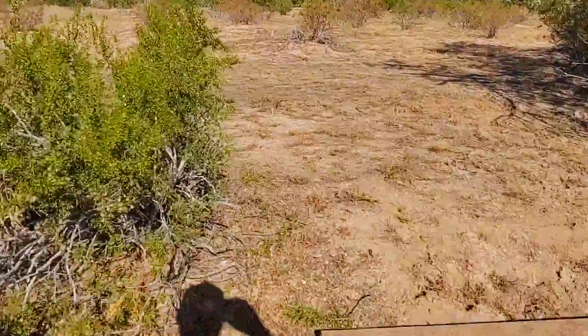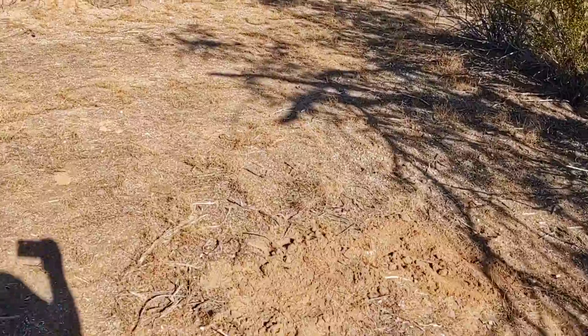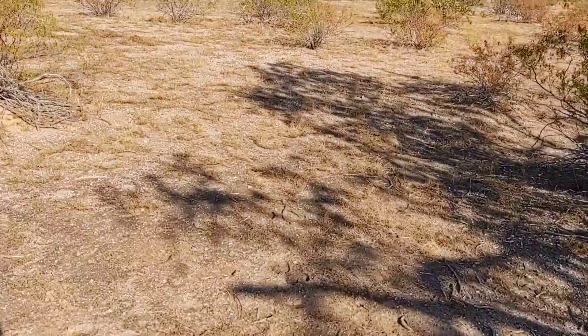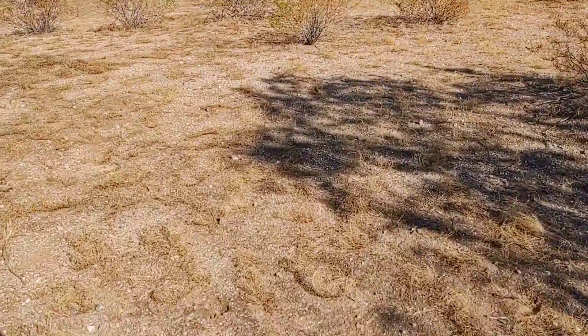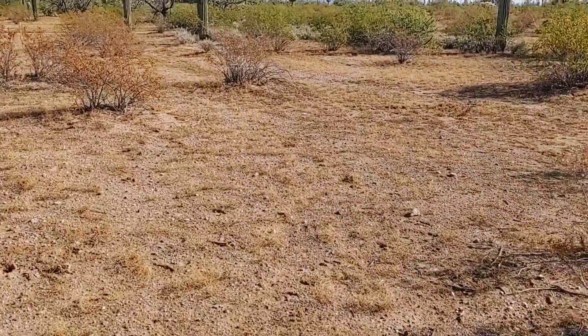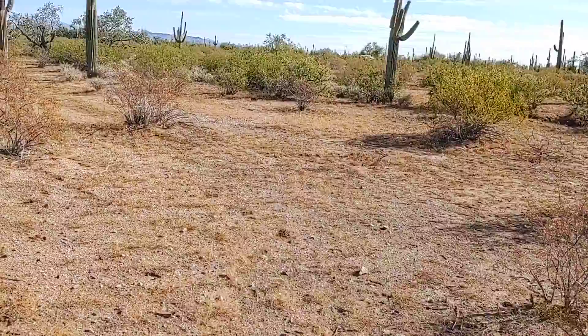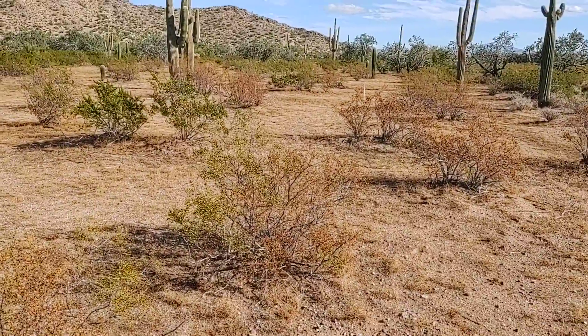We cleared some of this so we could drive by without getting scraped. I've got another unit here — we have a clear drive now. It's kind of curvy at the moment, but I wanted it to have kind of a circular motion, so I may have to take out a few more bushes.